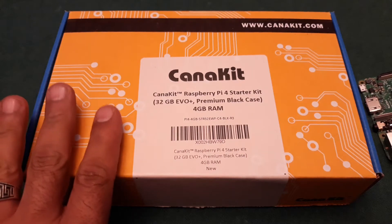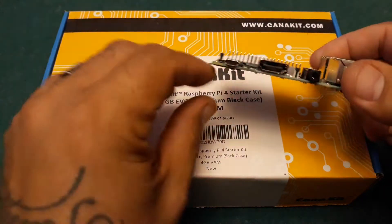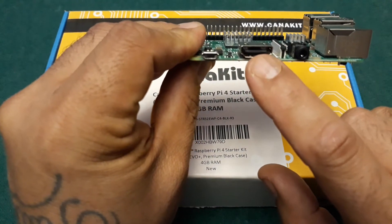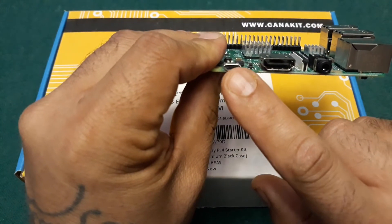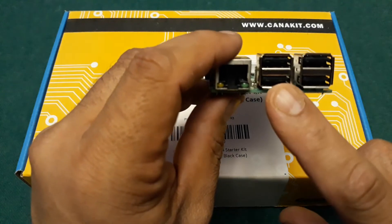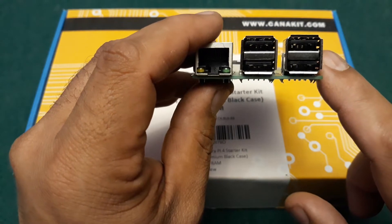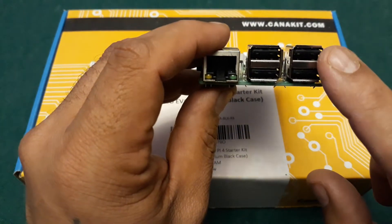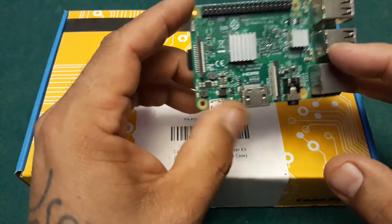Let's talk about some of the differences. On the Raspberry Pi 4, they decided to go with two micro HDMI ports as opposed to one HDMI, and the reason behind that is you're allowed to do dual monitoring, which is pretty cool. On the USB side, all four USBs on the Raspberry Pi 3 are 2.0, but on the Raspberry Pi 4 there are two USB 3.0s and two USB 2.0s.